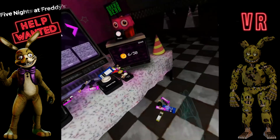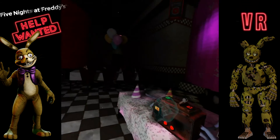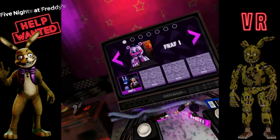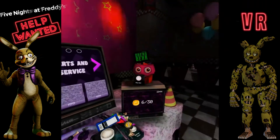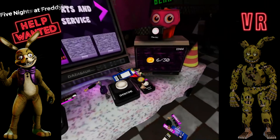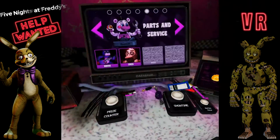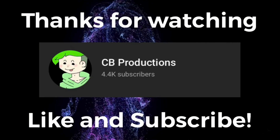Anyway, thank you guys so much for watching this video. If you liked it, make sure you comment, like, and subscribe. I'll see you guys in another video. If you guys want more FNAF, I will do FNAF 1, 2, more 3, all that stuff. But it all depends if you guys want more. Just kidding — I'll probably make a new video. I don't care what you think. Anyway, I'll see you guys in another video. Goodbye. Bye bye.